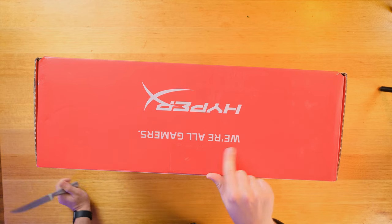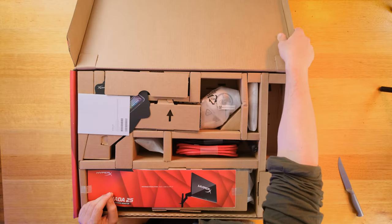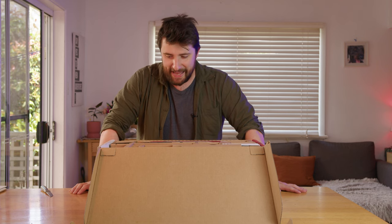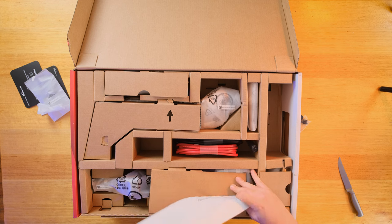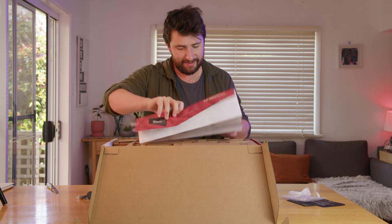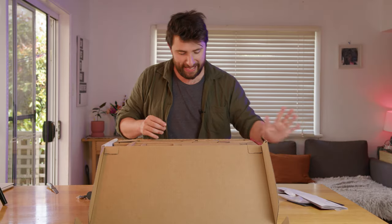HyperX. "We're all gamers." Is that a threat? Congrats on joining the HyperX family. Is that a threat? So we've got a very long instruction booklet. Oh my god. This might end up being a longer video than I thought based on all that.